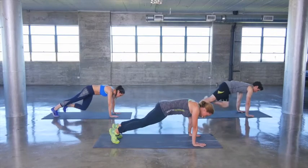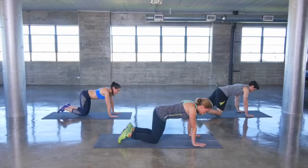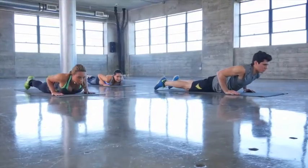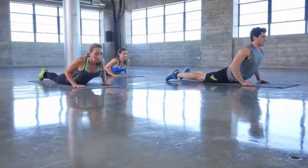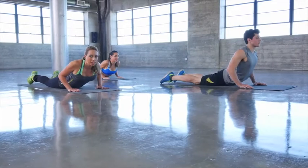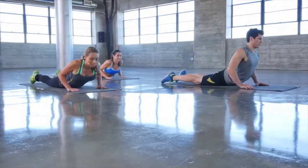Slowly bring that foot back down and cross over to the other side, holding that stretch. Come back into plank position, drop down into your hands and knees and then bend the elbows, tummies on the floor and push up into up dog. Hands are just to the outside of the chest and you should really feel this stretch in your lower back. Just hold that position.